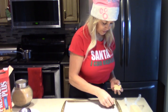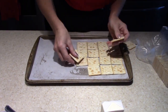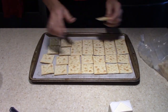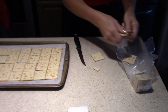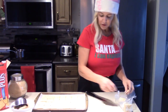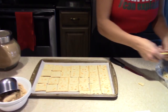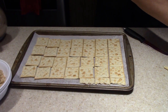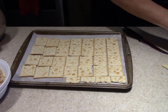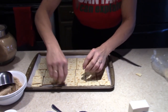The first thing we're going to do is line the cookie sheet with unsalted crackers. Because this pan is just a little bit too small for an extra cracker, I'm just going to crack them in half to fill in the gaps and speed things up.